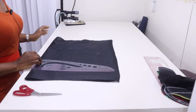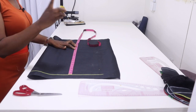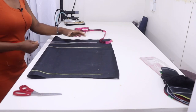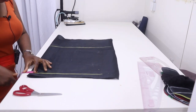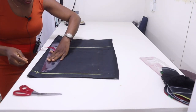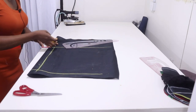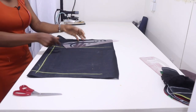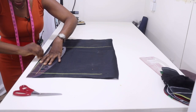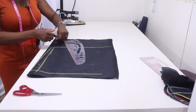Now we're going to cut out the back. Rule your guideline. On the guideline measure your waist length minus 1 inch — my waist length is 17 minus 1 inch, that will be 16. I'm going to use 1 and a half for my zip allowance, so I'll measure 1 and a half and rule it. On the waistline go in by half inch and connect back this way to prevent the zip from bulging at the back. Then go in from that line again by half inch and connect it back.